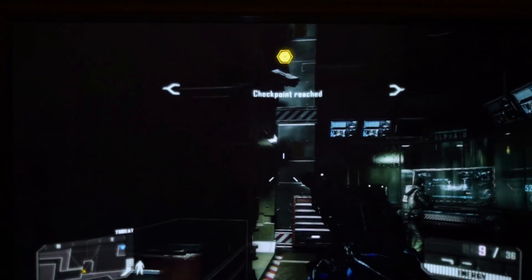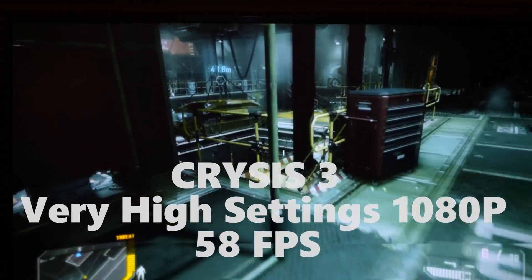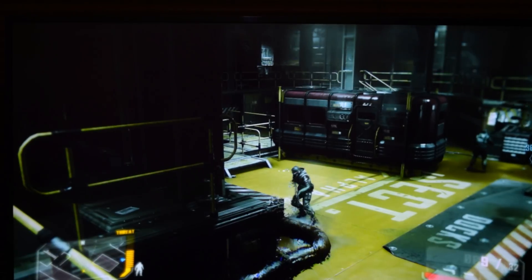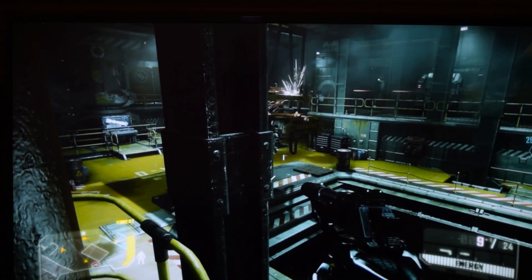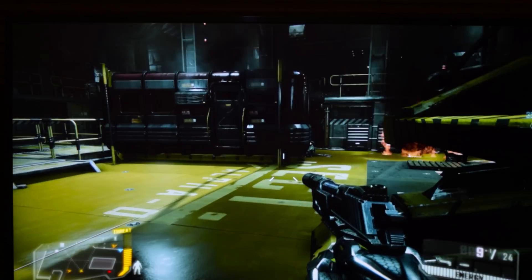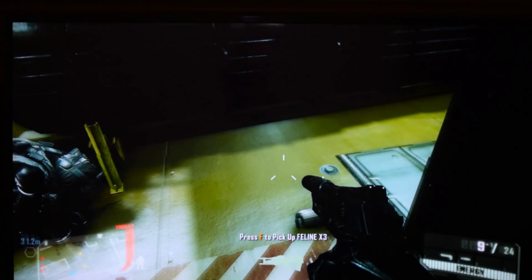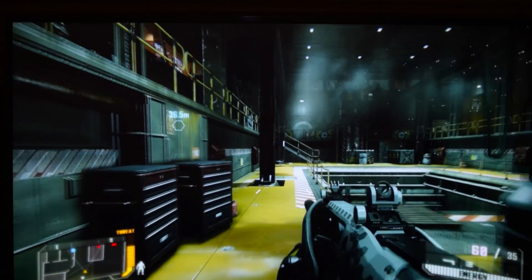Moving on to Crysis at 1080p very high settings, you get around 58 frames per second — virtually 60fps. On Crysis 3 at high settings I was getting 84 frames per second. On Crysis 3 at 1440p medium settings you can get around 54 frames per second. So not only is this a 1080p card — I would say it's definitely a 1440p card as well. This is more than capable of playing 1440p games and absolutely smashes 1080p games.